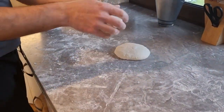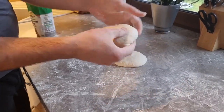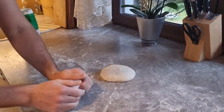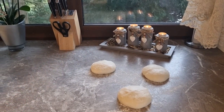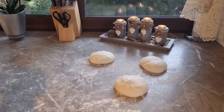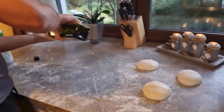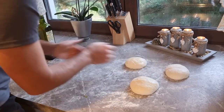Same with the next one — just stretch it, stretch it, and fold everything inside so the top seam comes out. We'll leave them for another 15 minutes to rest. To keep the upper surface from drying out, we use olive oil — put a bit on your hands and pat each piece. Repeat with the other two pieces.